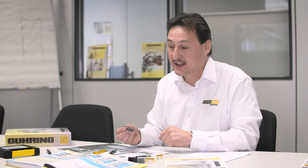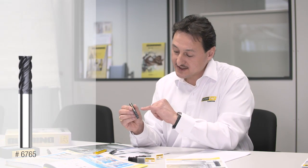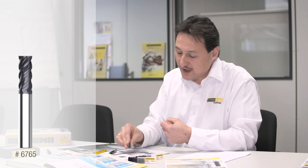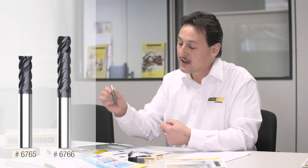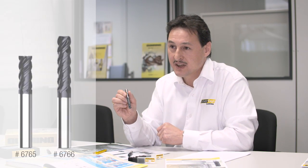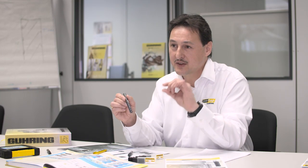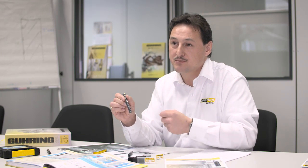We have the RF100 Speed in two versions. The regular long version with a straight cutting edge for slotting, for roughing and finishing all in one tool. And we have the extra long version, which has a cutting length between 3 and 4 times D. Additionally we have the chip breakers in the cutting edge to reduce the length of the chips for automated processes.